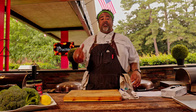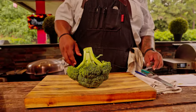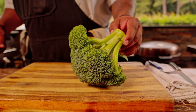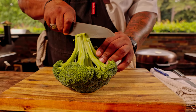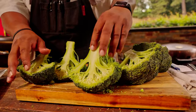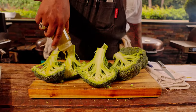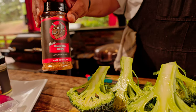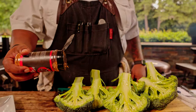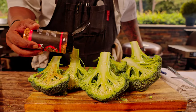While the bacon is cooking, let's go ahead and get this broccoli roasted as well. We're gonna take a whole head of broccoli and cut it right down the middle. Now that is perfect. We're gonna add a little bit of olive oil to the insides and then hit it with a little bit of Ben's Heifer Dust.